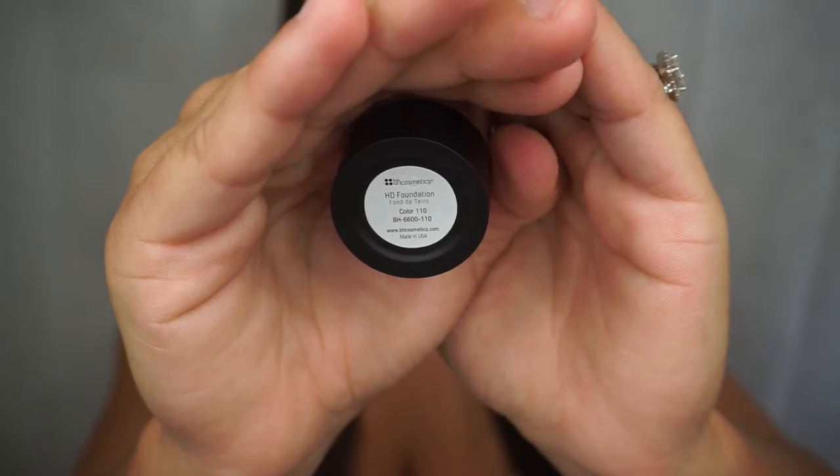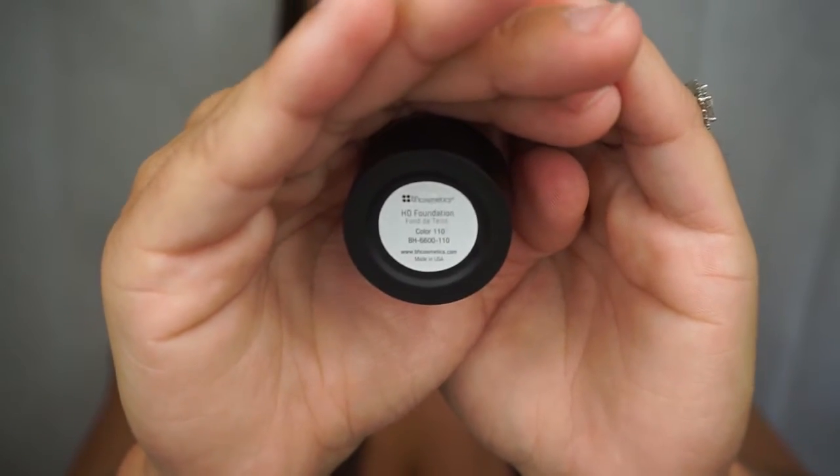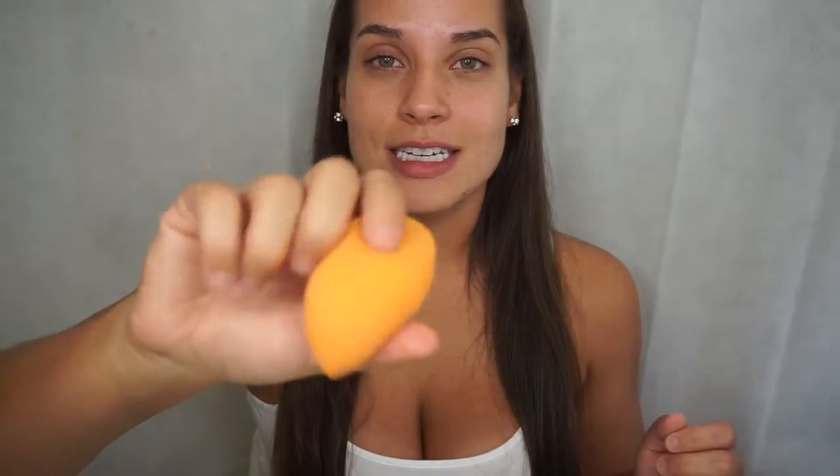I got the color in 110 — I mentioned this in my BH cosmetics haul. I really hope this is the correct color. I'm going to take a Real Techniques sponge that is dampened and cleaned. Like I did in my last first impressions, I'm going to do half primer, half no primer.